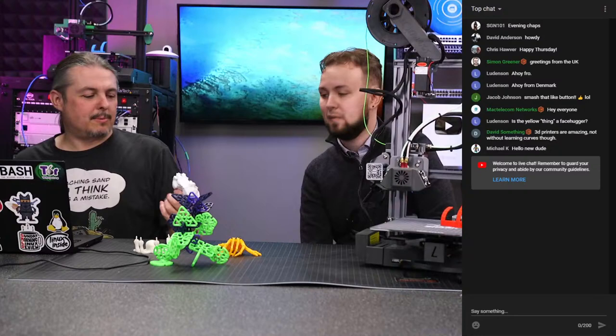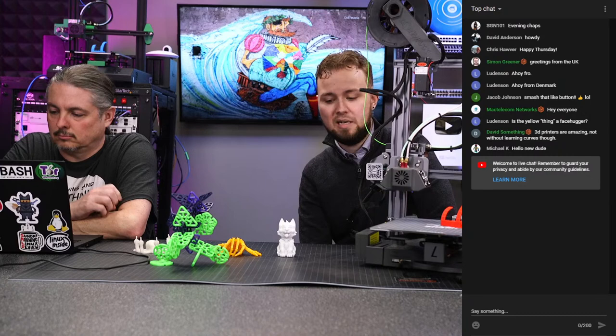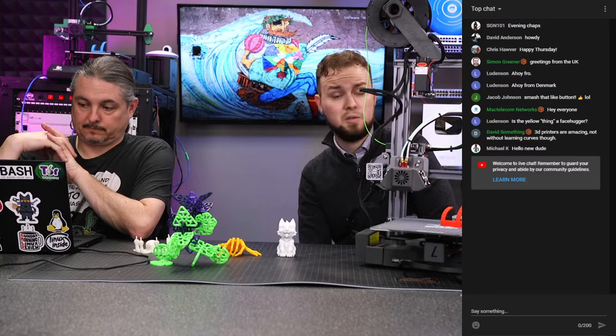Everything we've printed so far has been PLA, which is a biodegradable, organic thermofilament. It heats up, becomes liquid, extrudes out into whatever shape you want, and cools pretty quickly. It's one of the more popular filament types because it is biodegradable, easy to work with, and doesn't have a smell — as opposed to ABS or PETG.